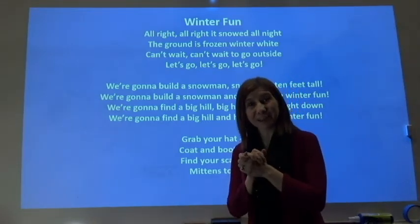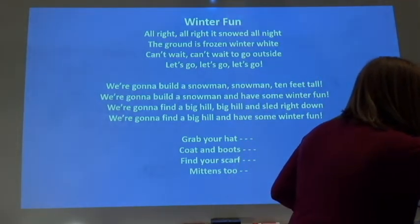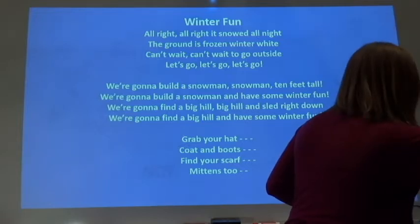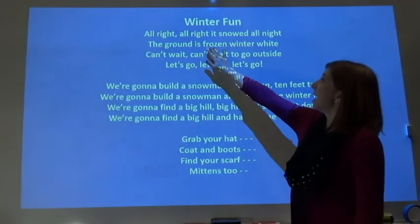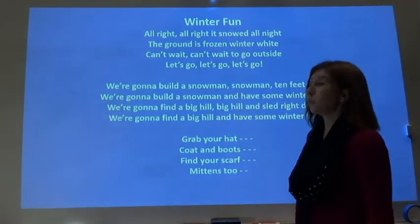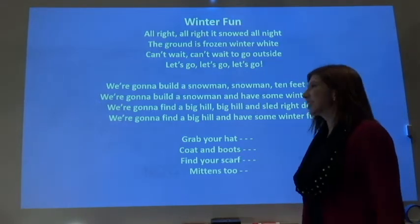Okay, it's going to be a really fun song. Here's Winter Fun. All right, all right, it snowed all night. The ground is frozen winter-wide. Can't wait, can't wait to go outside. Let's go, let's go, let's go.